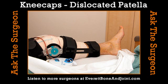Welcome back to Health Matters. It's Ask the Surgeon. Our guest is Dr. Jeff Mason, orthopedic physician for Everett Bone & Joint.